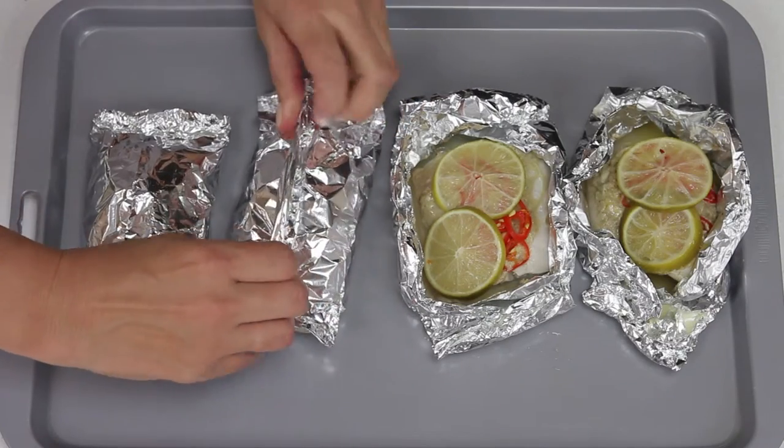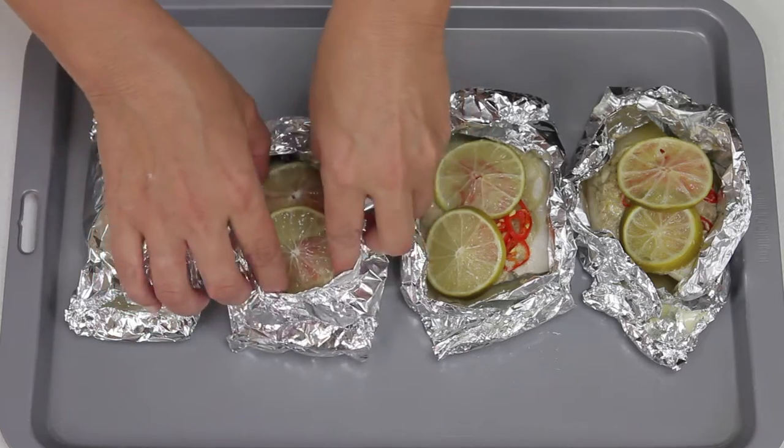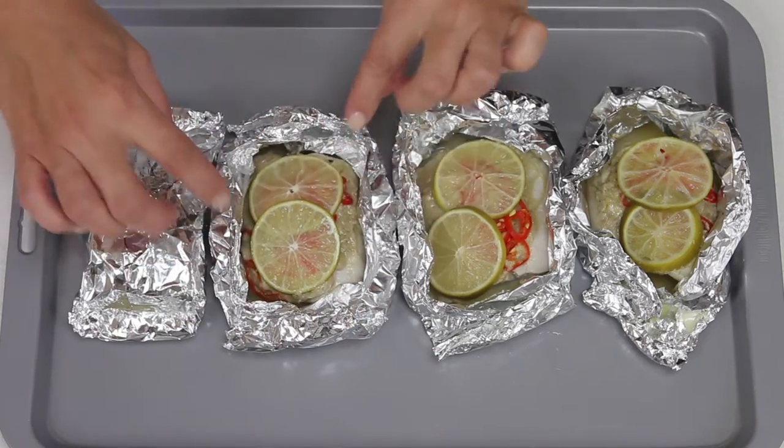Cooking fish in a parcel is a healthy way to cook the fish and stop it from drying out. It can also be a great way to infuse it with flavour.